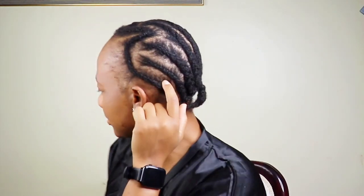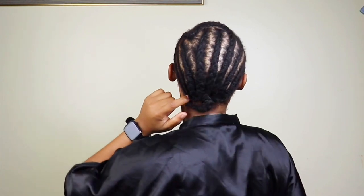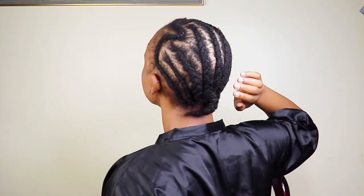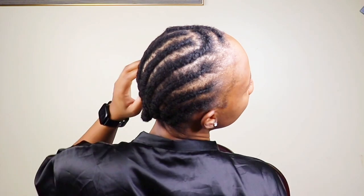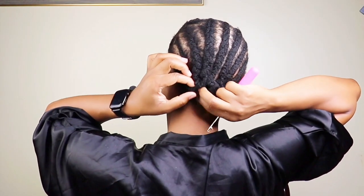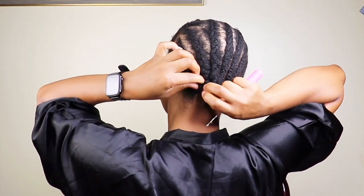Today I'll be doing a crochet braid hairstyle. This is my braiding pattern — nothing too fancy as you can see. I just do this crazy thing right here. And this is how the back is looking. I'll go in with a crochet needle, latch hook, whatever you want to call it, and secure the back part so I can go in and crochet the hair.